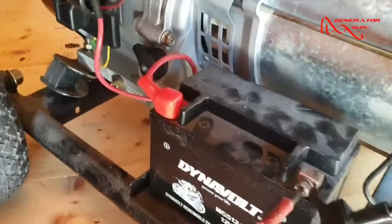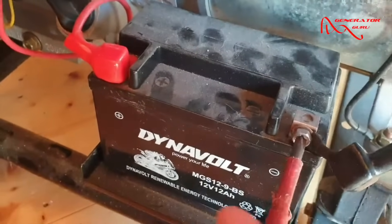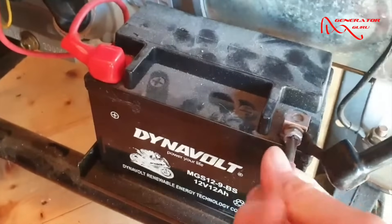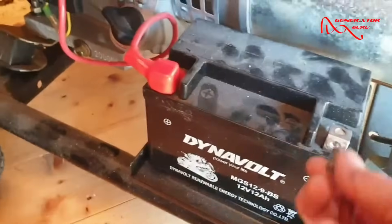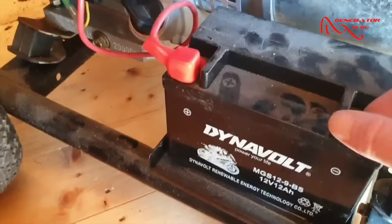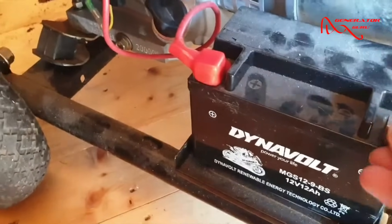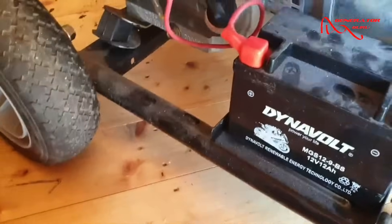Back to the battery — let's get the screwdriver and undo this. This one is very loose. Get that undone and off. Now that the black wire is off, the battery is safe from the circuits, and so long as you don't touch both terminals at the same time, you are going to be fine.